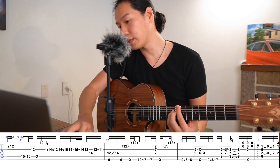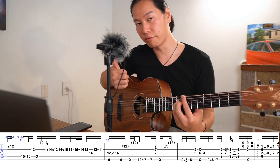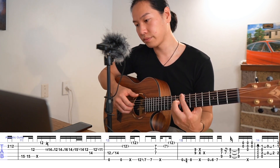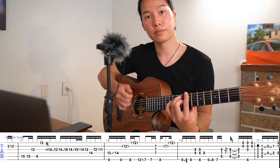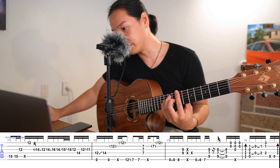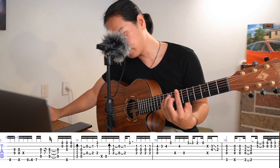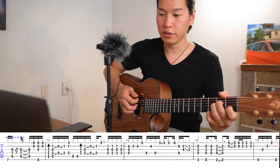On bar 13, we're not actually picking this note — we're just hammering on. If you look at my right thumb, it goes like this. And the next section — would you call it chorus or bridge? I don't know, but it goes...